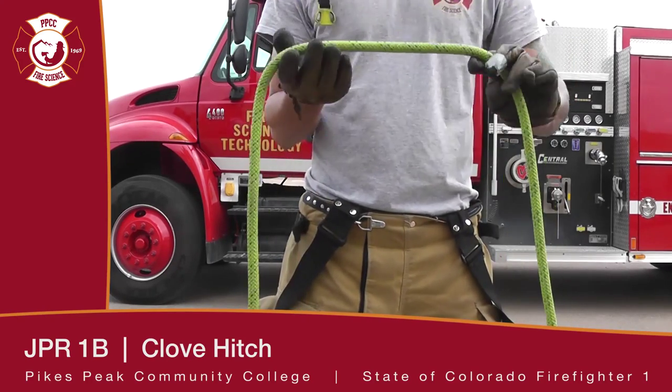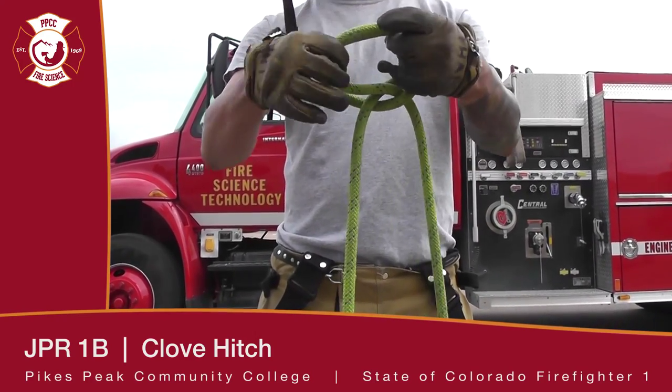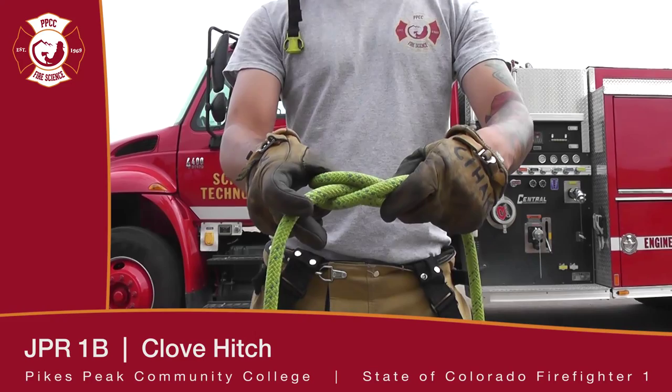This is a clove hitch. What you're going to do is take your rope and do two opposing half hitches and then bring them together, sliding that over whatever object you want to secure it to. That is a clove hitch.